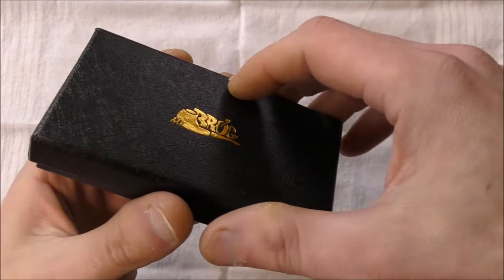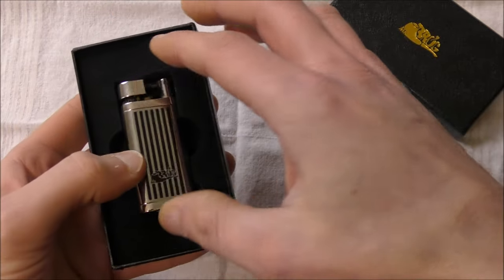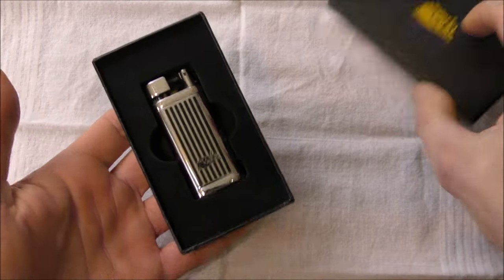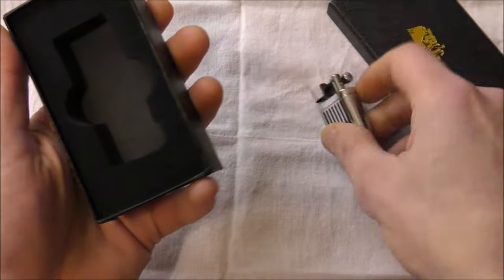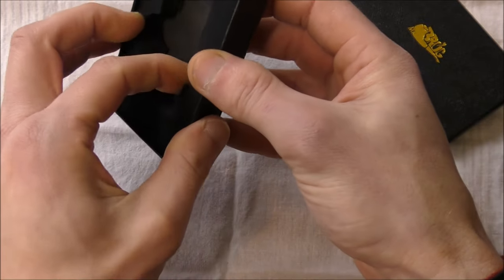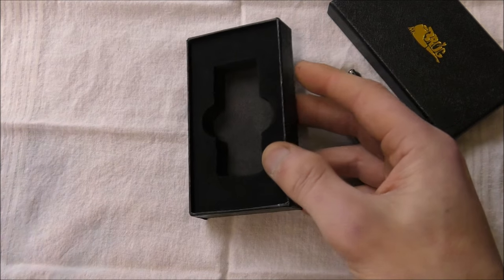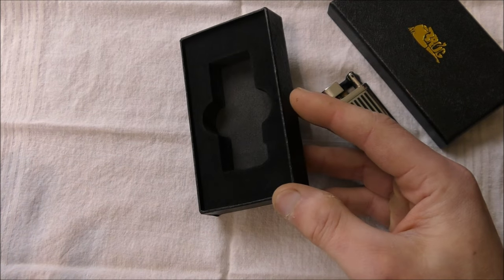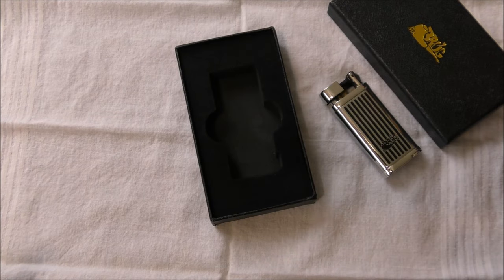It does come with a nice little presentation box, which is not bad at all for a $15 lighter. I did not find any sort of documentation. There's no warranty card that I could find. So again, that two-year warranty — I'm not exactly sure how you would claim that. I tried looking on the Mr. Brog website, but it's kind of in Polish and kind of in English, so it's sort of hard to navigate.